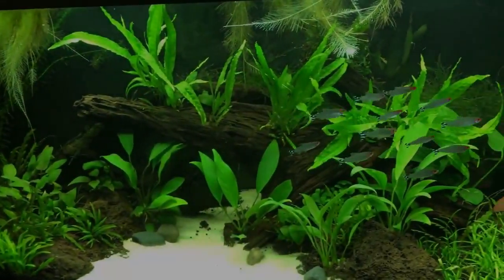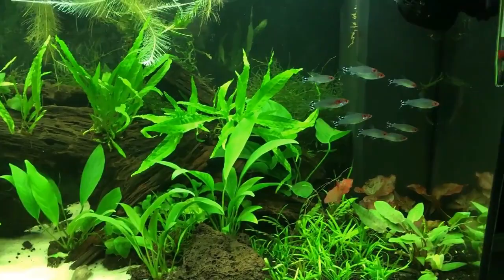Let's take a look at some of the most suitable tank mates for Rummy Nose Tetra. Welcome to Finding Fishes, let's get started.